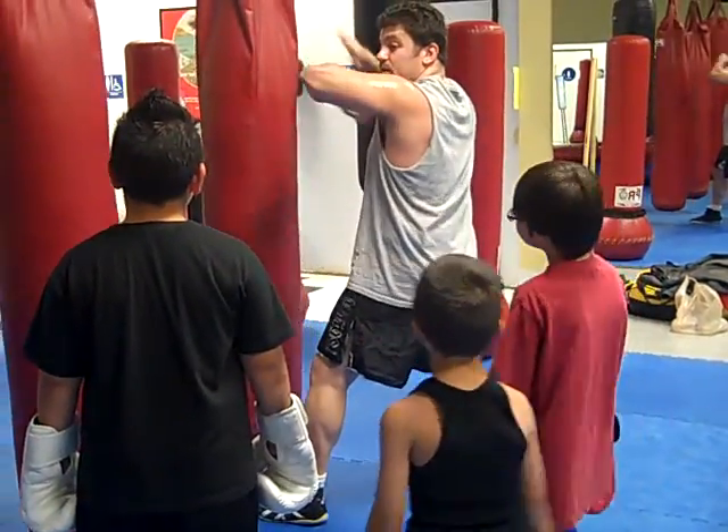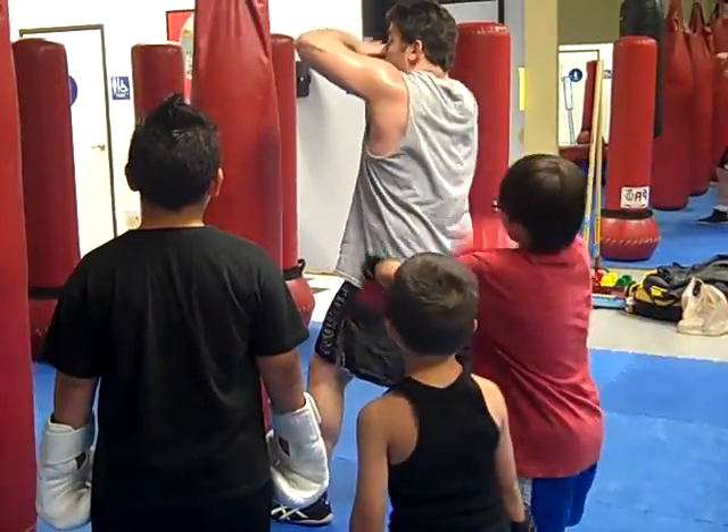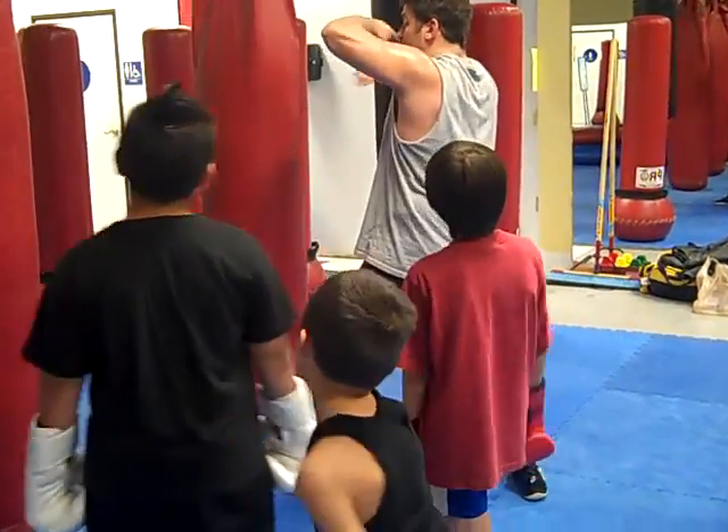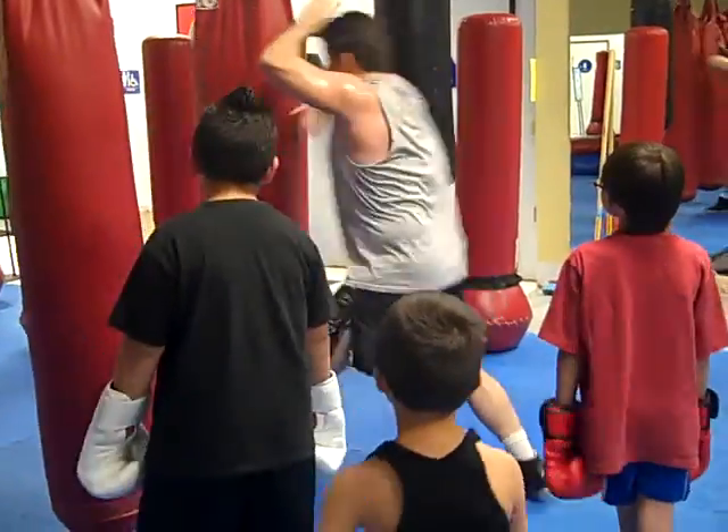We push off our right leg for power and step deeper for the right elbow. Then you do bowling ball with your hands, like a rolling pin — so here to here. That way this one becomes the striking one, this one becomes the blocker. So you roll inwards. Left elbow, right elbow.